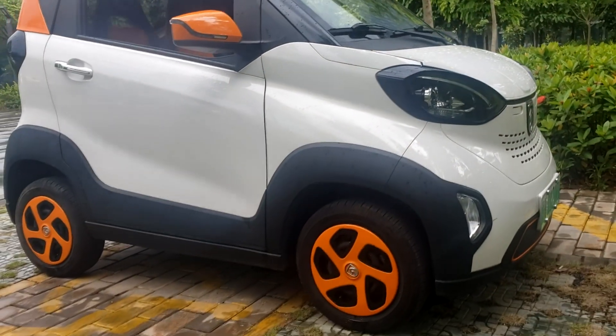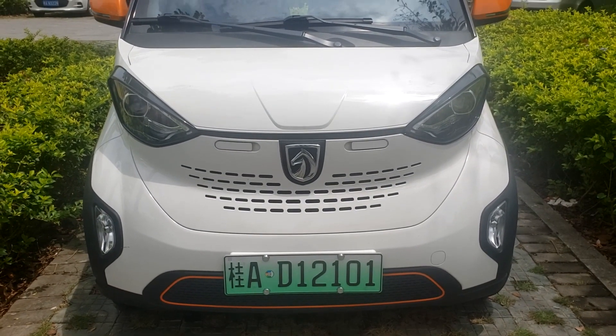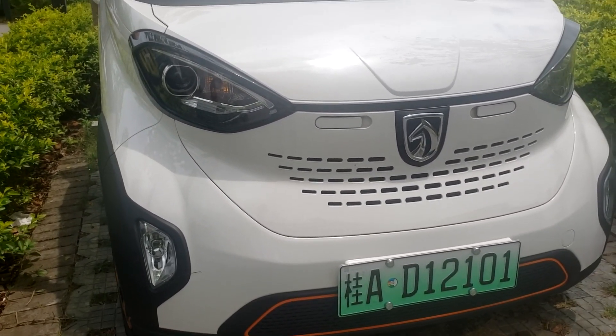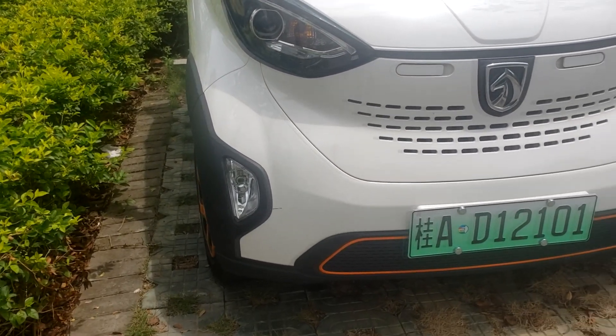It has LED front lights with lenses, and it also has fog lamps.